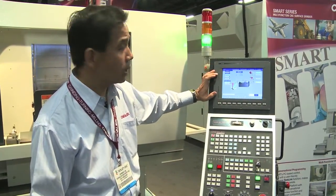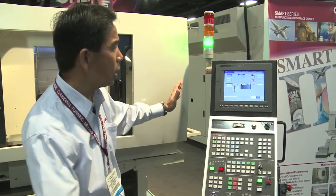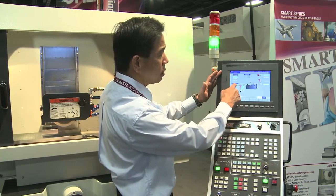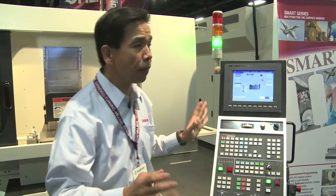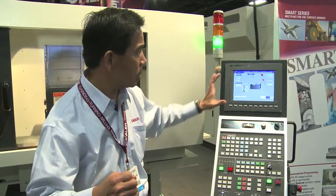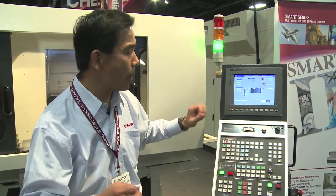All of the grinding parameters are shown on this page. For example, right now you can see this is the profile — all of the numbers are here. You just key them in. It's very simple, only a few blocks, and you're done with the CNC program. This is one of the Chevalier SMART 3 benefits.